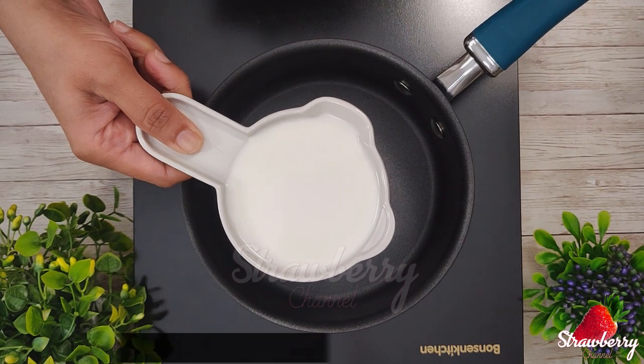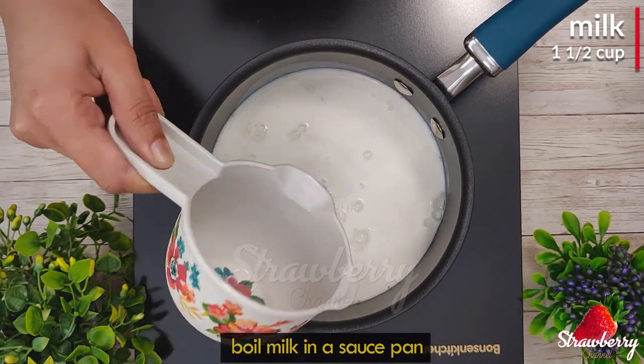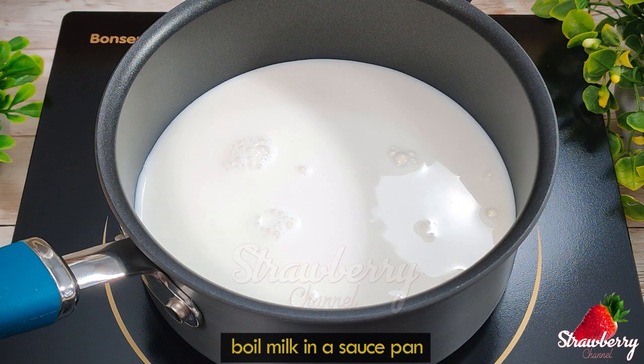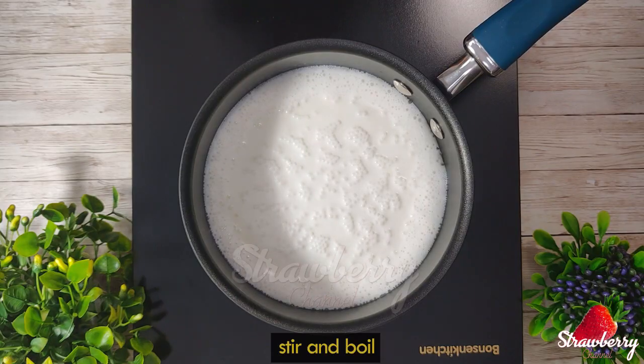If you are ready for a cookie, you can use the same amount. I have a cup of cookie and I am going to take 400 ml. Then I will take it.